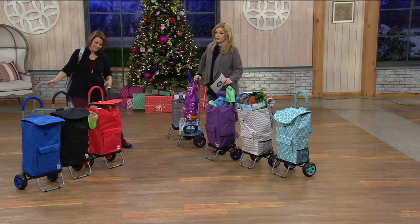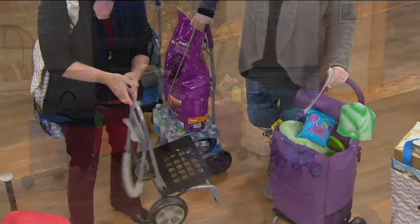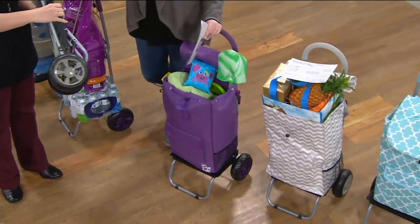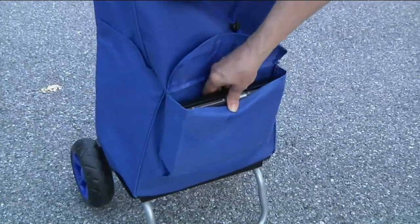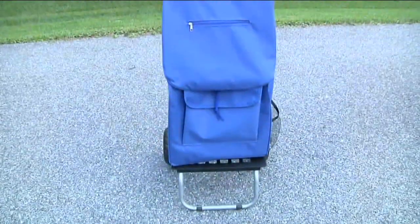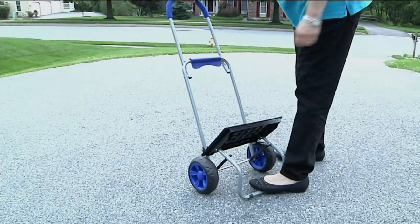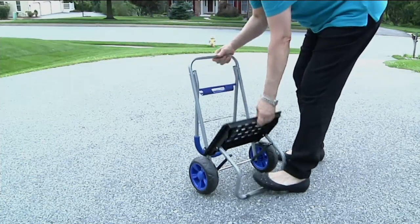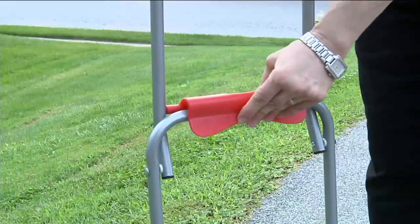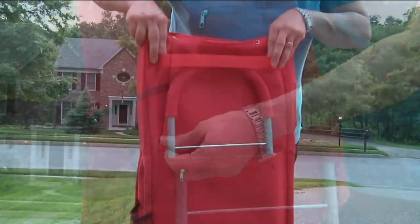Red and black are our most popular colors this morning. At that featured price of $29.98, it folds up so nicely for the trunk of your car, or to carry in your hands — whether you're doing laundry, going from the garage to the garden, going to games, or doing groceries. Item number V34084. Diana Irvine, thank you so much. We'll see you again later on today at 10 a.m.